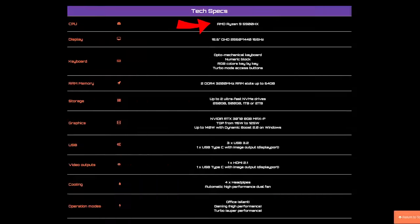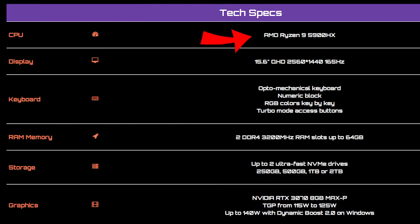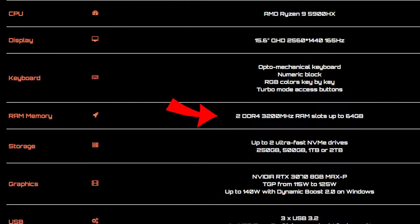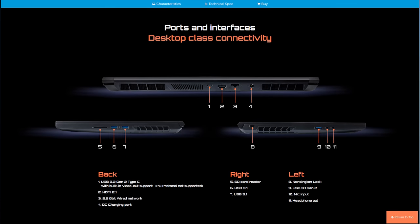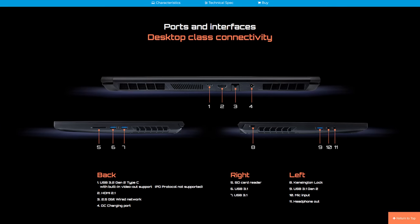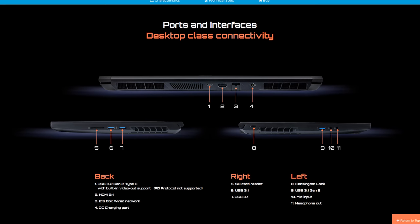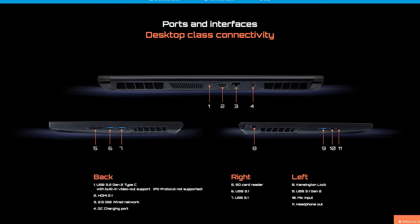This machine boasts a Ryzen 9 5900HX processor along with a full-spec GeForce RTX 3070 at its max TDP configuration. It came with 16 gigabytes of 3200 megahertz DDR4 RAM and 500 gigabytes of NVMe solid state storage. There are several ports positioned on the back of the laptop: charging, RJ45, HDMI, and USB-C with DisplayPort. Although those are useful ports to have, placing them on the back could prove problematic and cumbersome.